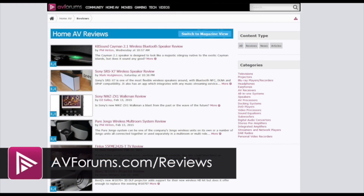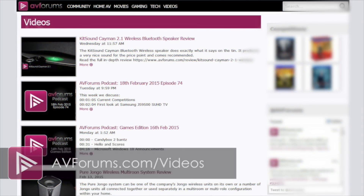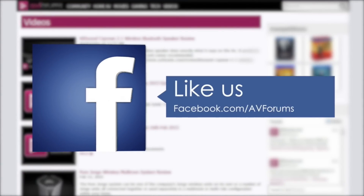You can read the actual review at avforums.com/reviews. You can also see more videos at avforums.com/videos. Why not follow us on Twitter and like us on Facebook.